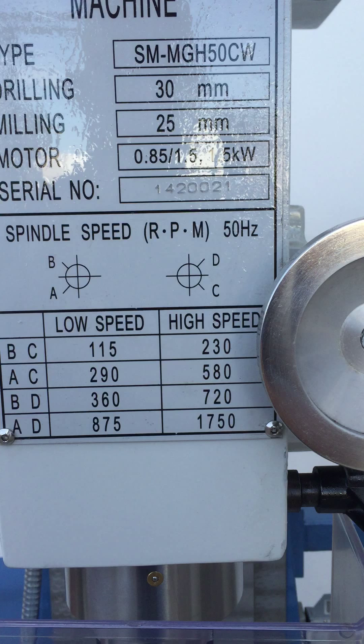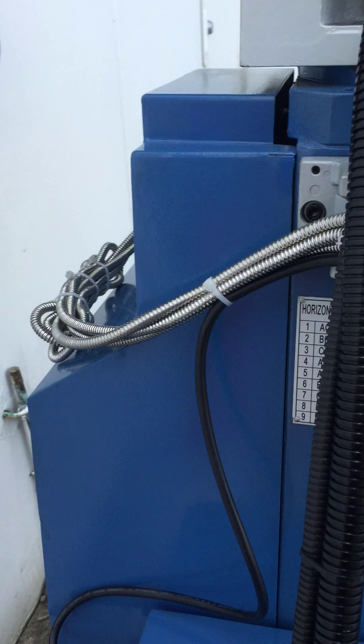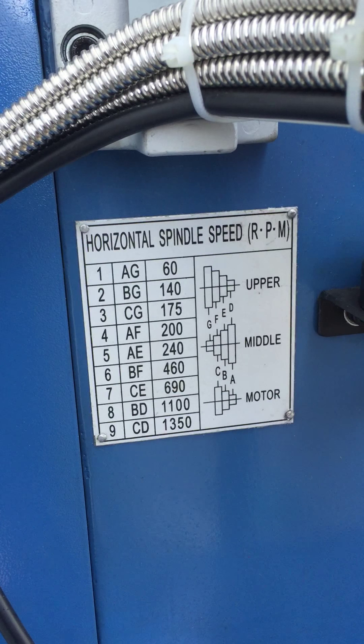In vertical operation, it goes from 115 to 1750 RPM, and then in horizontal operation we go from 60 to 1350 RPM.